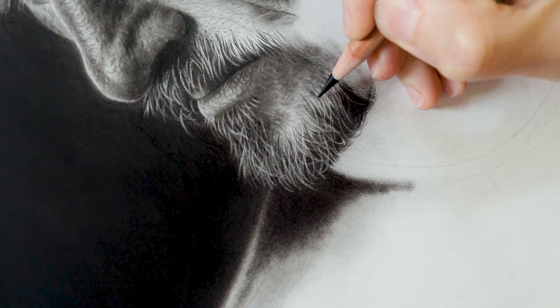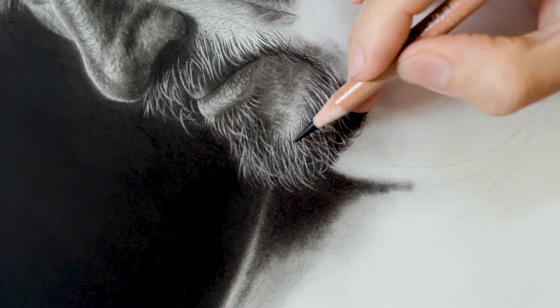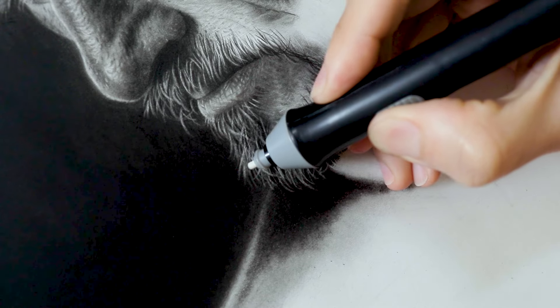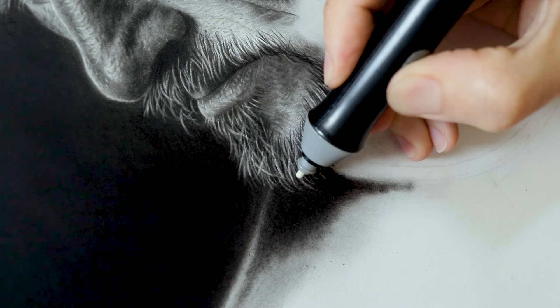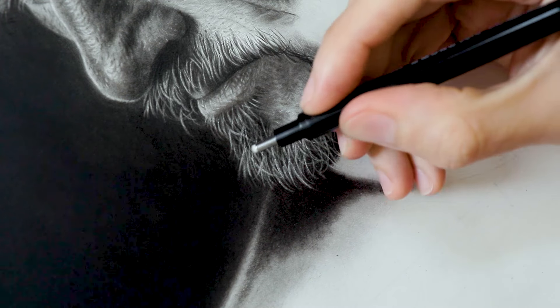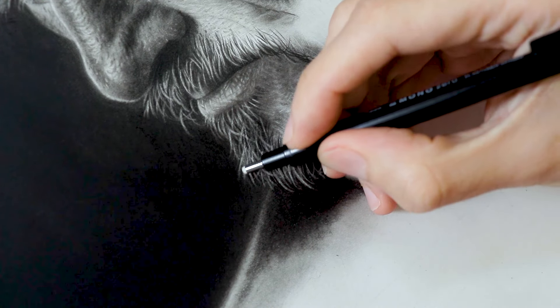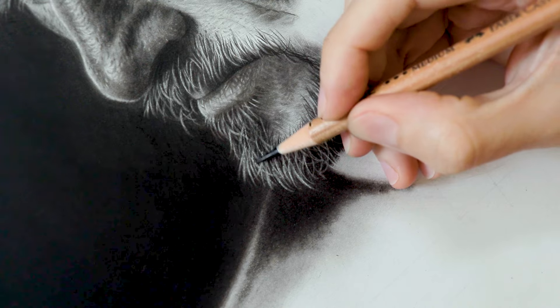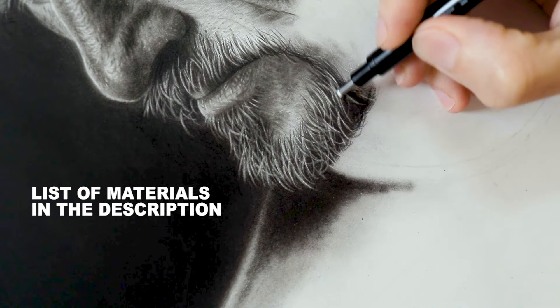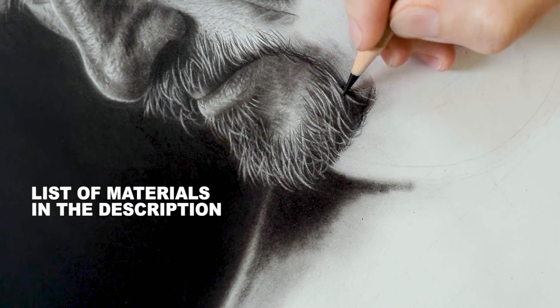Finally, just like I did with the hair, at the end I used a pencil around some strands to give them more definition, since the eraser doesn't always allow for very well defined strands. So I used pencils like the one on the screen for a more refined result. I put some of the materials used to draw this beard in the description, in case you want to try the same materials I use.